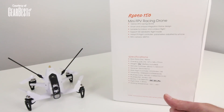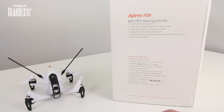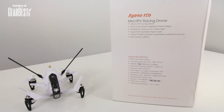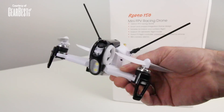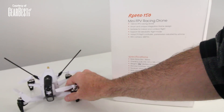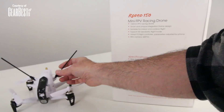It also says that it adopts F3 flight controllers, which are really popular right now in the market, and that it's smartphone programmable — that's going to be pretty interesting. It has a 600 TVL camera on here with a ton of tilt, probably getting almost 40 degrees. If you really want to do some freestyle, you can tilt that camera way up to see maneuvers when you're doing big loops over trees. The antennas fold forwards and backwards, and they fold down close enough so they don't hit the props.